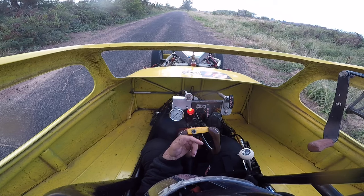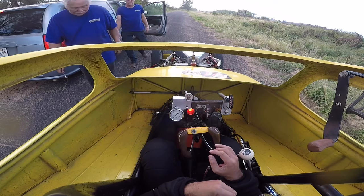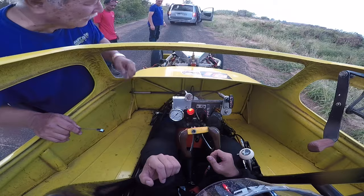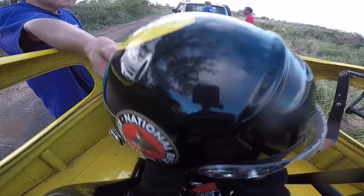Gotta try again next time. Just like the timing retarded or something again? Yeah, it could be, because the burnout looked pretty good. The oil pressure had dropped too. I almost was going to shut him off — if I hit the throttle and it would bang, I was going to shut him off.